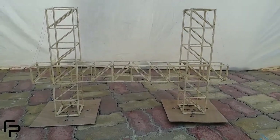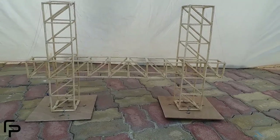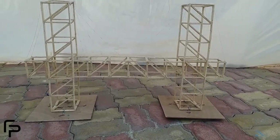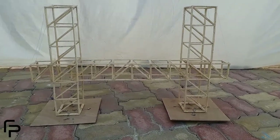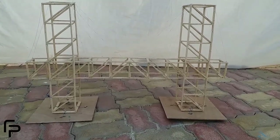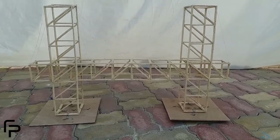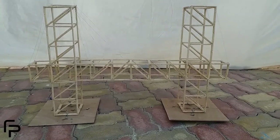In this event, the participants have to design and build a cable-stayed bridge using popsicle sticks and nylon strings. The bridge should satisfy the following specifications: the height of the column must be 60 cm out to out, and the size of the column as in plan should be 11 x 11 cm in to in.